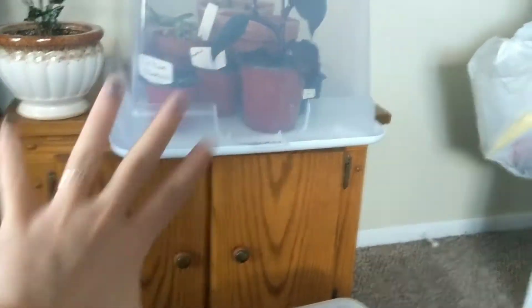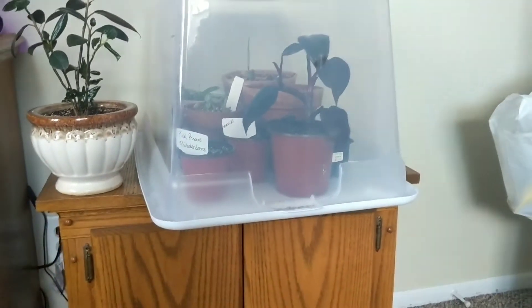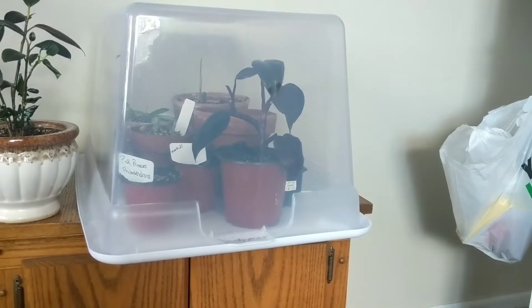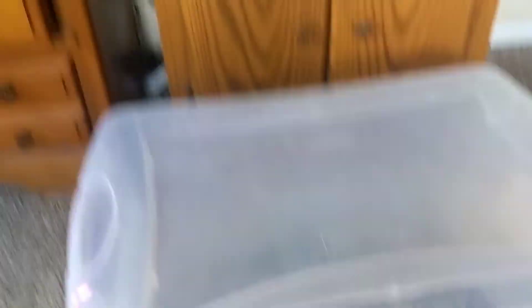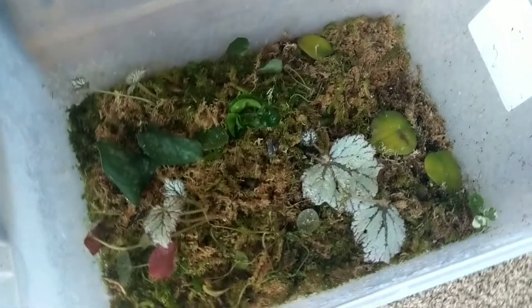This is just a little greenhouse or terrarium dome thing — I just used a Tupperware bucket. My friend Lindsay does this and it works really well for her, so I decided to try it out. This is my regular sphagnum moss prop box and I haven't really checked on it in a while, so let's check on it.